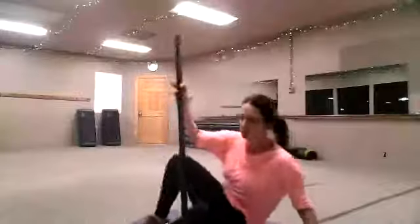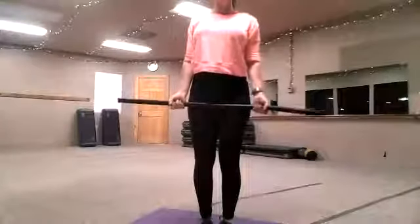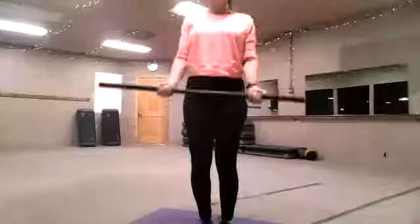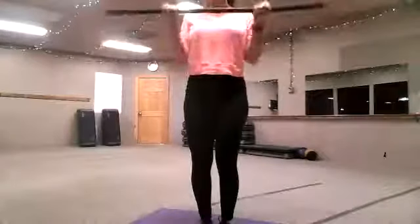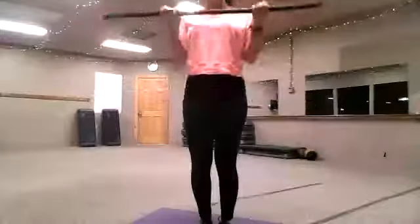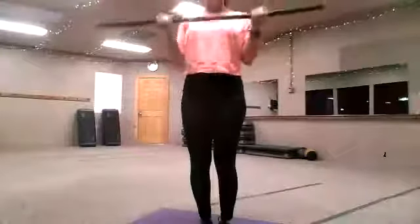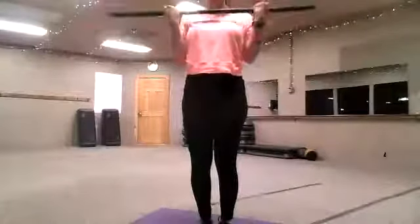Let's go back to our bicep curls — you've got your stick or bar. Notice where the hands are and how that coordinates with our shoulder. Squeeze those biceps. Squeeze them. 1, 2, 3, 4, 5, 6, 7, 8, 9, 10. Ten more — 1, 2, squeeze, 3, 4, 5, 6, 7, 8, 9. Good.